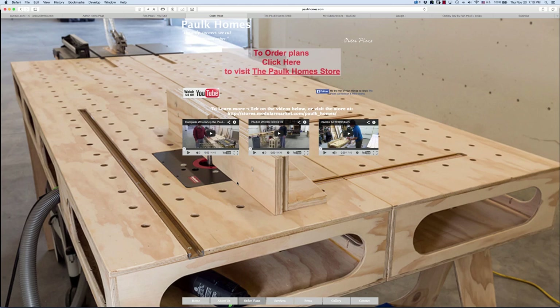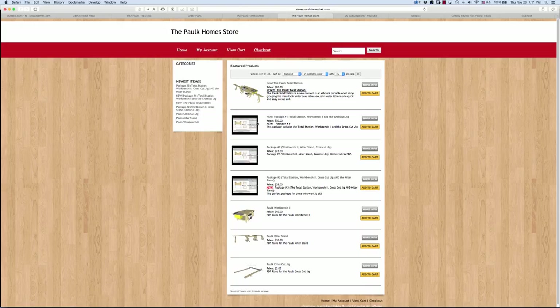If you'd like to build yourself one of the work benches you see me using in these videos, click the link in this video or in the description. Once you get to my website, click on the Paul Combs store link, choose the plan or package of plans you'd like, and in just a few minutes you'll receive an email - scroll to the very bottom and click the link to download the plans immediately. If you build one of my work benches, I'd really appreciate it if you'd send me a photo. I have a Pinterest page and a Facebook page just for the work benches, and it's great to see them from all over the planet. Thanks for taking the time to watch and have a great day.